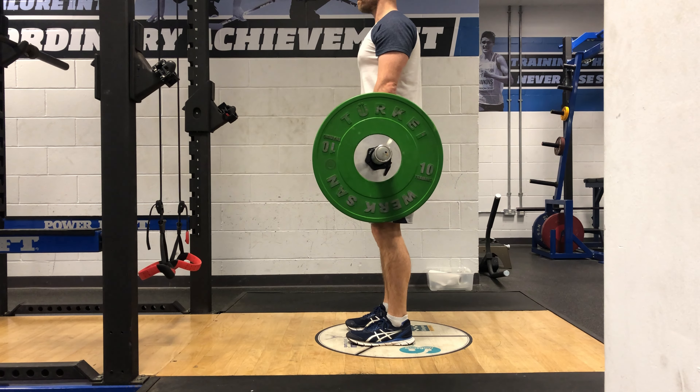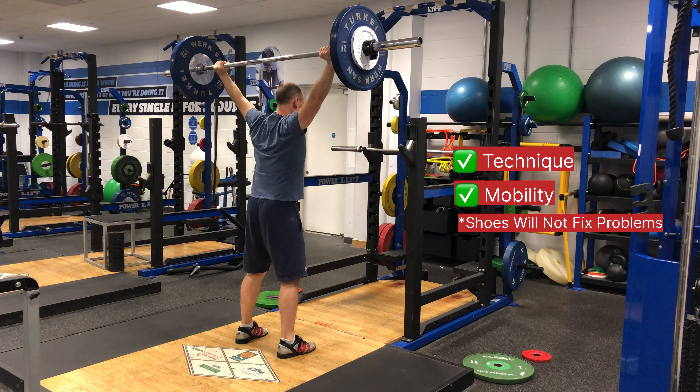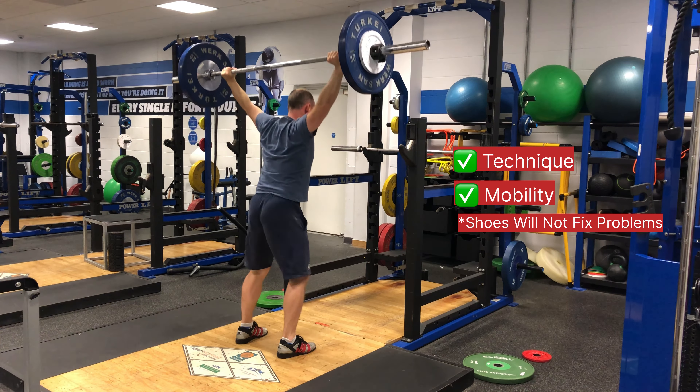Now it's not all about the lifting shoe. Using lifting shoes won't correct poor form or replace the need for good mobility — they complement these fundamentals. Provided this is in place, I believe the lifting shoe is an asset and they offer a small increase in performance.